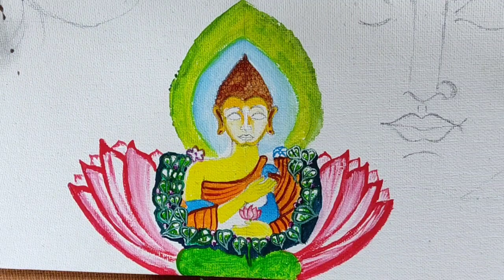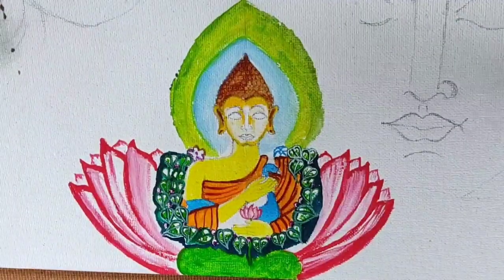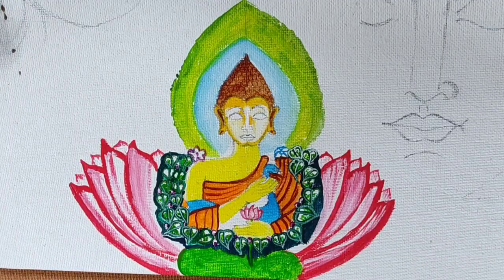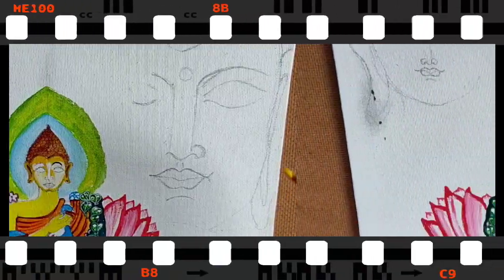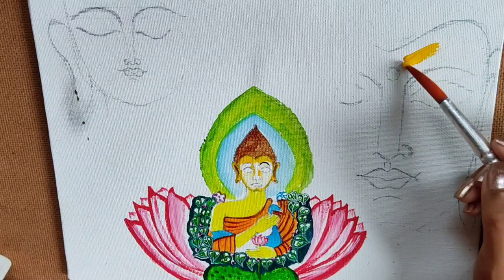I am using light green and then I will use deep green for detailing of the lower portion. You can see how I am doing it, one dot by dot. Yeah, this middle Buddha coloring is done.